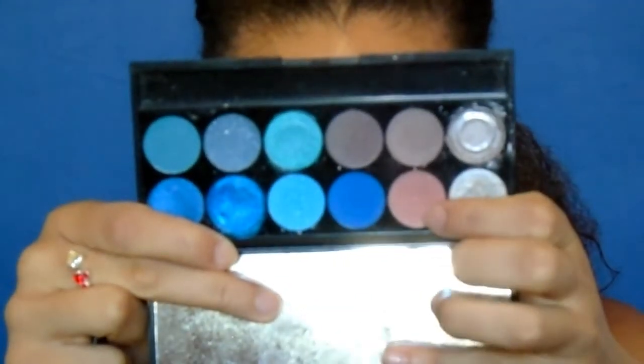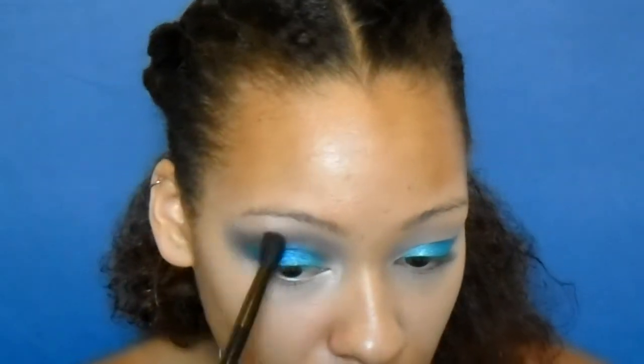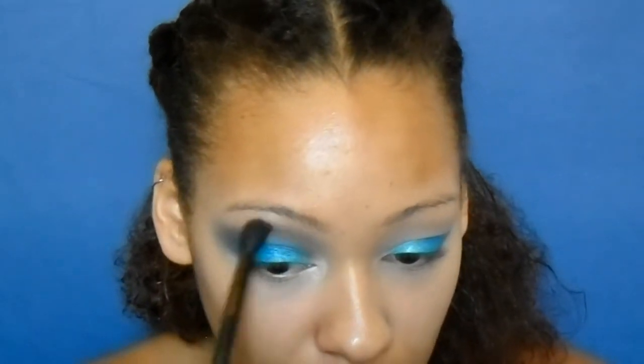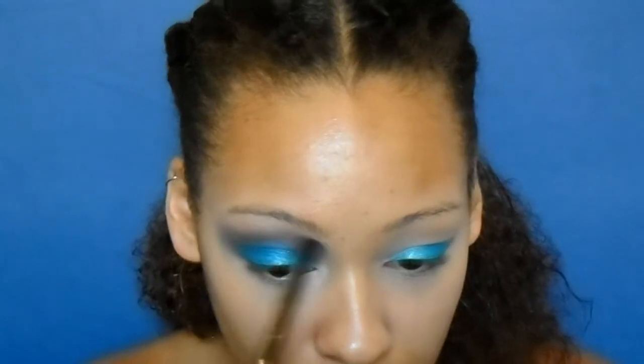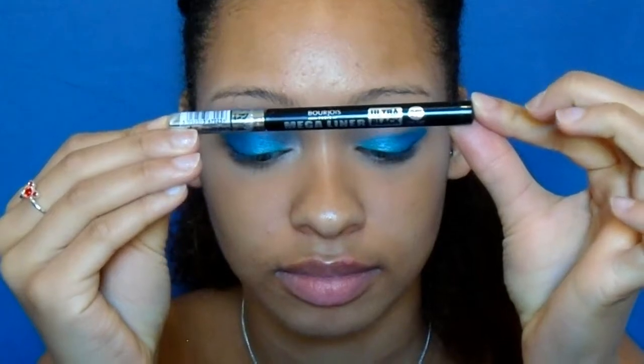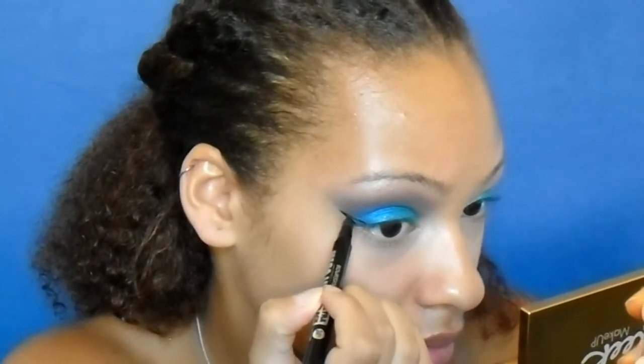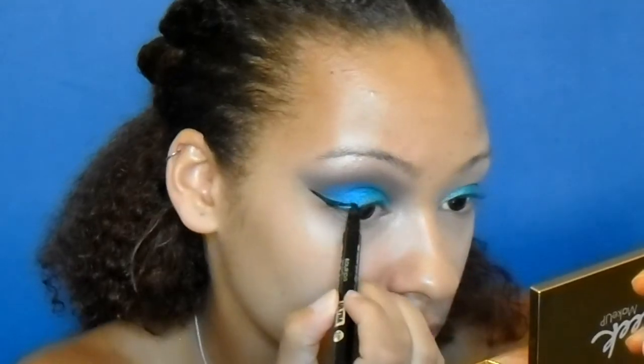Now I'm going in with that orange color from the same palette and putting that on top of the purple just to blend it out a bit. I felt like I needed some kind of warmth in the eye look and I thought it tied it all together. I'm now going in with my Bourjois mega liner and creating a wing — I've got a wing liner tutorial on my channel so I can link that down below.